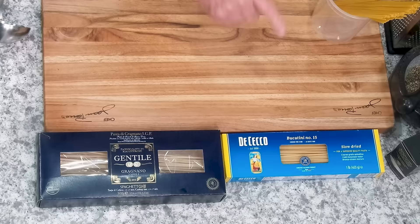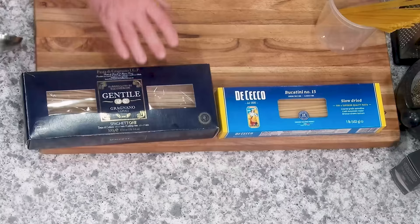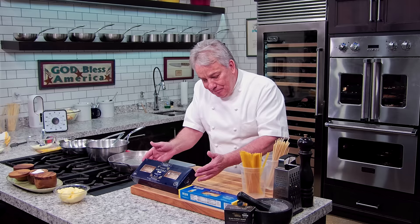This right here is a brand that most Italian restaurants use — Di Cecco. You can see it everywhere, and it's used in most good Italian restaurants. Also bronze die, not quite as much texture as some premium brands, but still nice. You find it everywhere. Most Italian restaurants use it, and if you have extra money, you can use a better brand. It's up to you, my friend.